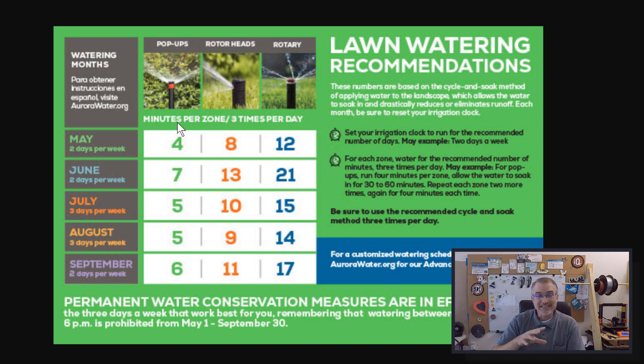So what I'm basically going to do is get this set up so that I have four zones — three are pop-ups and one is for watering underneath the trees and shrubs. They will water three times a day: probably 4 AM, 5 AM, and 6 AM. Each time they'll only water for four minutes since it's May right now. Then I'll set it up to water twice a week, probably like Tuesday and Thursday.